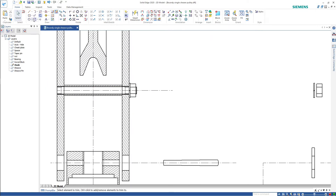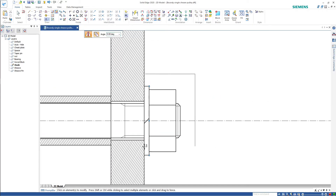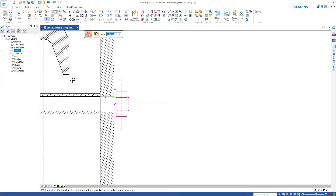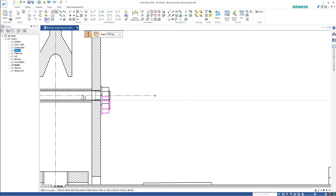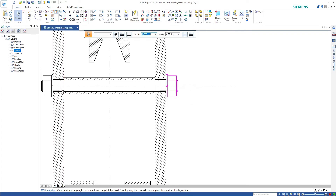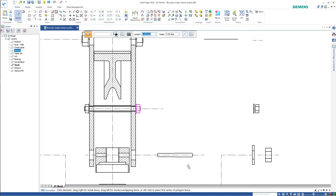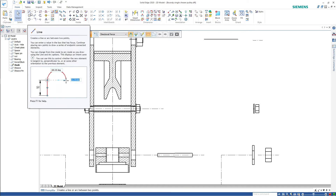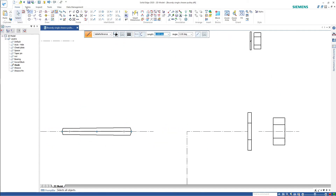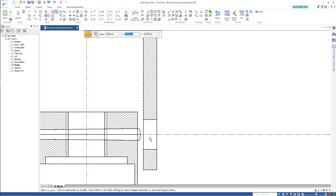Let's mirror that about the center mark. Done. So there's our spacer drawn in place. Lastly, let's take the taper pin. I'll need a center mark on the taper pin — let's just draw a center on the pin, and I'll delete that later. There's our taper pin in place.